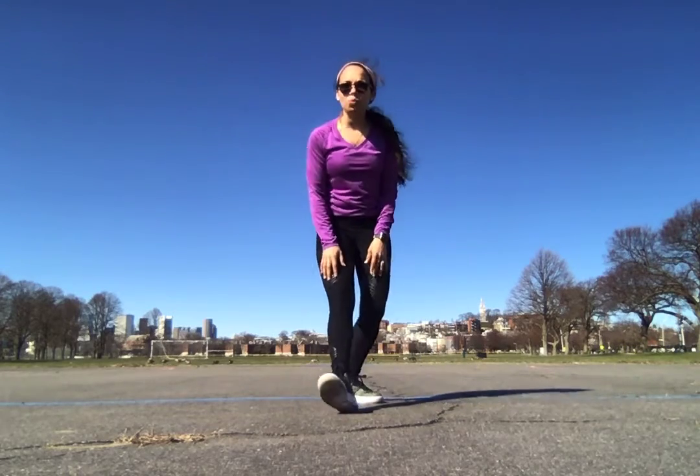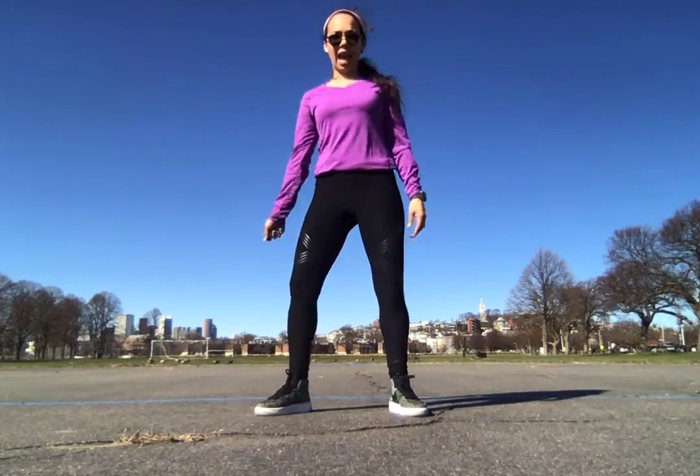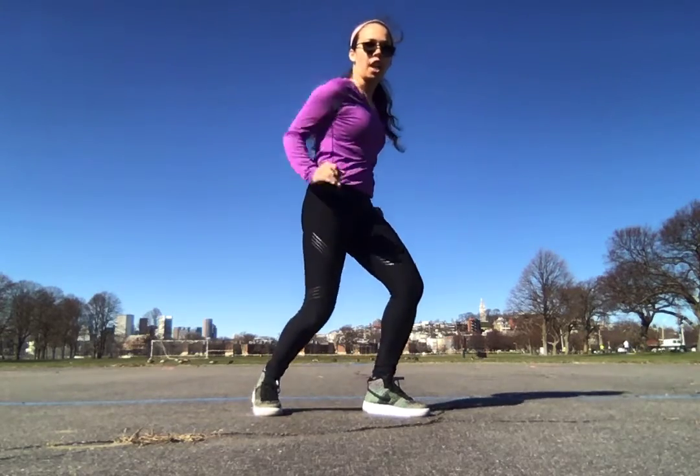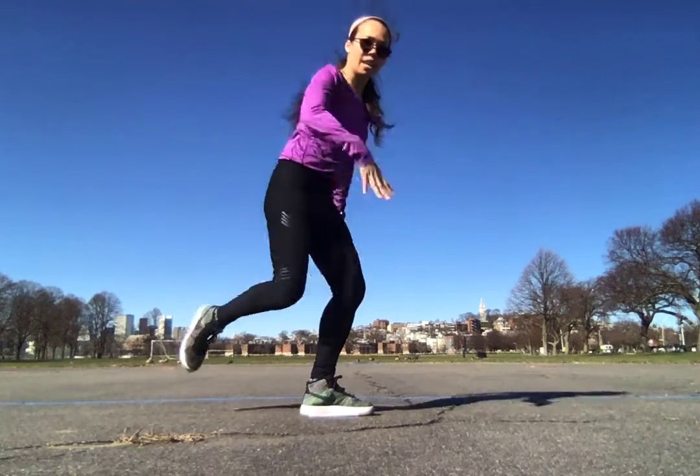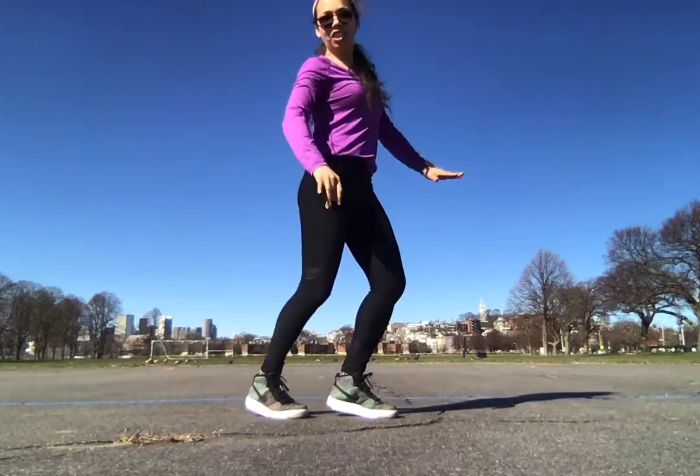So, ready for your next move? We're going to go right foot, side, turn, jump, lift your leg, move down, stand and side turkey.